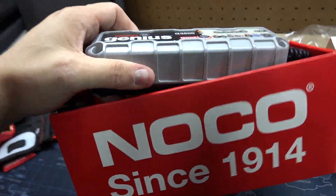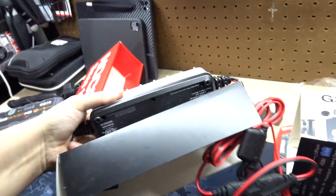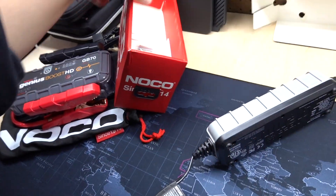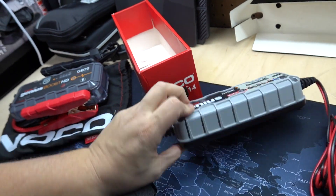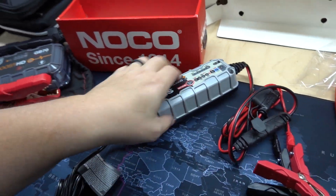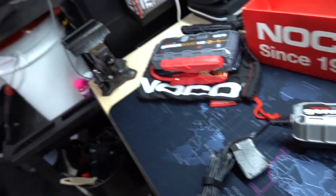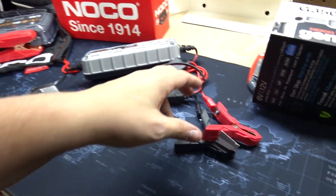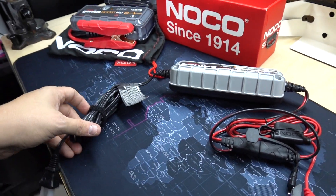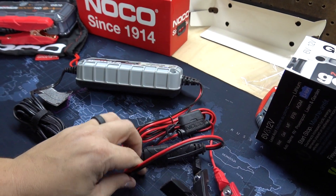It's a pretty tiny unit. It doesn't really have a lot of weight to it. It looks very simplistic. It has wall mounts, so if you wanted to, you could put in four different screws to mount it. What I like about this is the clamps seem a little more heavy-duty than the ones on the other Battery Tender unit. So we're going to plug this in, hook it up to the battery, and see what it looks like.